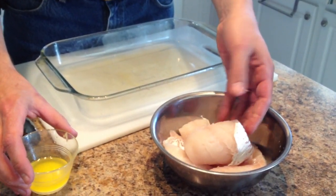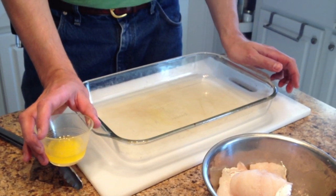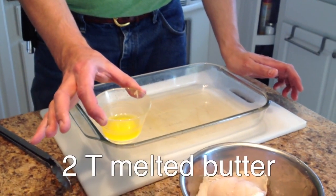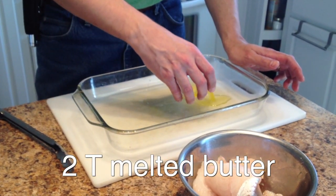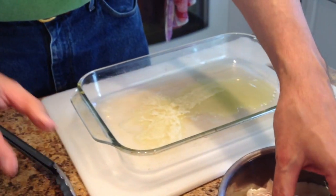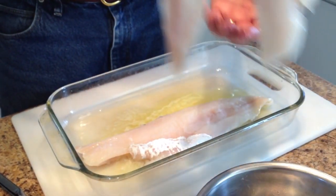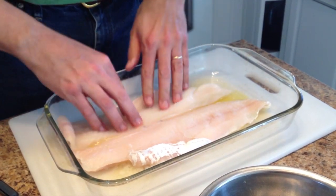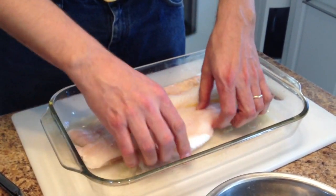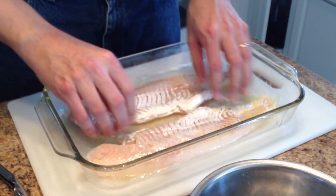We've got two nice fillets here, and we've got a 9x13 glass baking pan. This is two tablespoons of butter. I'm going to start by pouring them into the bottom of the pan, and then I'm going to take my fish and put them in here. I'm going to basically coat both sides of these fillets — just kind of push them around there. Don't be afraid to get your hands dirty and get them good and coated.